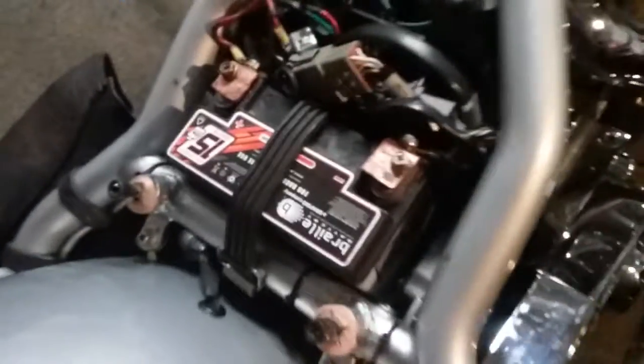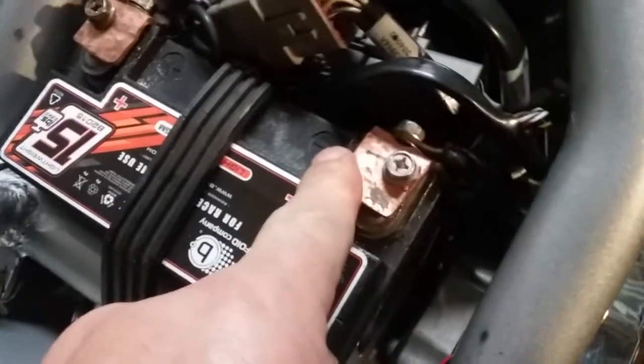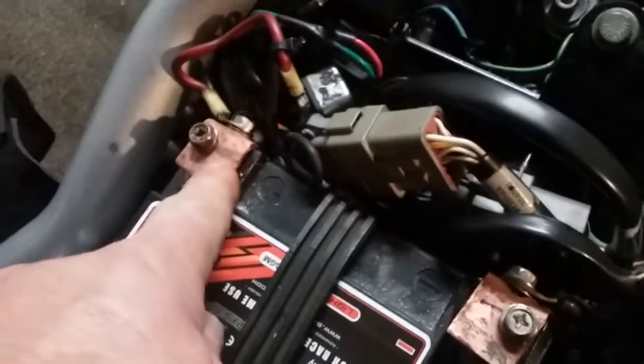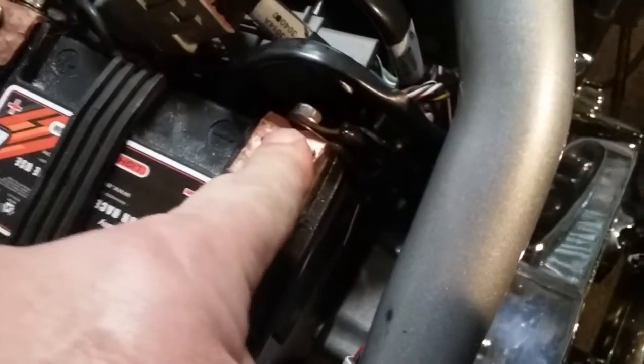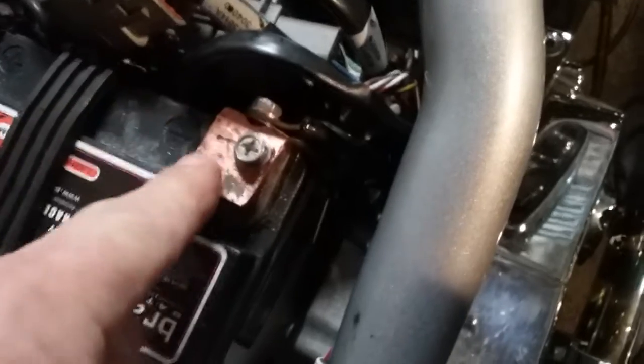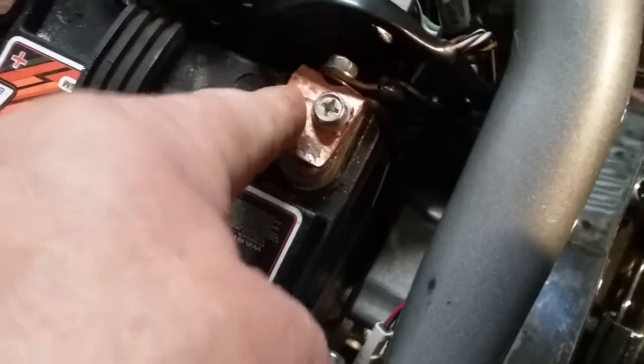I want to show you something I just got done doing. See the little copper — I call them copper junction plates. That bolts down to the top and those bolt in. That way, your energy from your battery gets transferred.